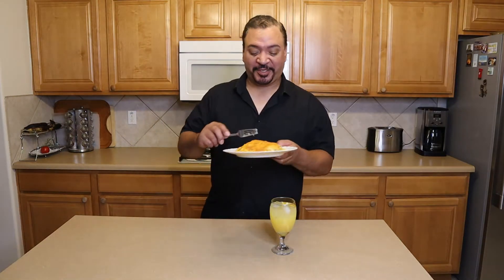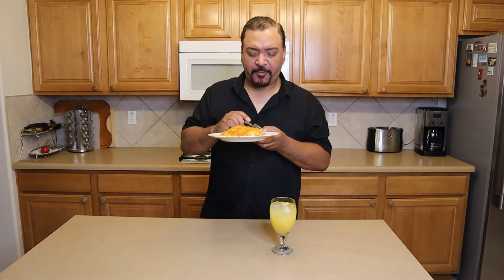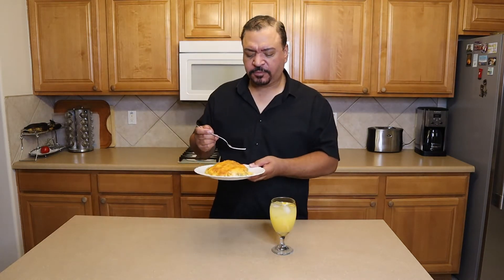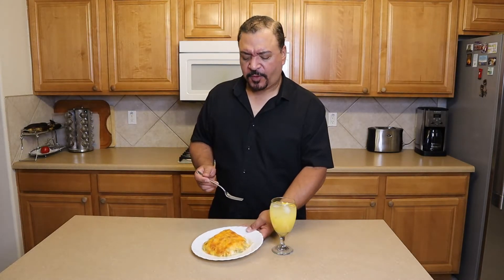I really hope you enjoyed this episode today — it was fun making it, I really enjoyed this. It's so rich and creamy. And that burst of green chilli flavor — it's absolutely amazing.